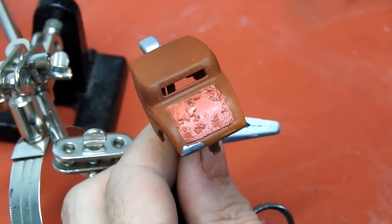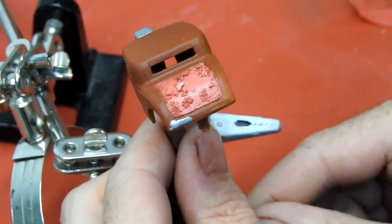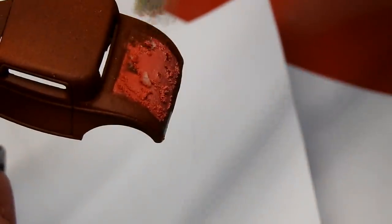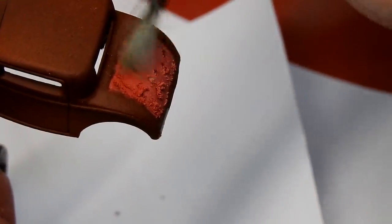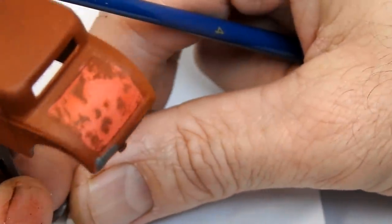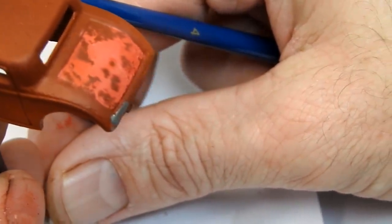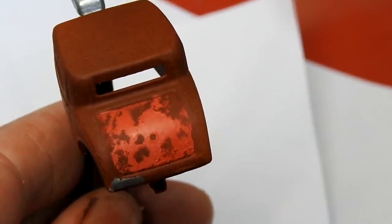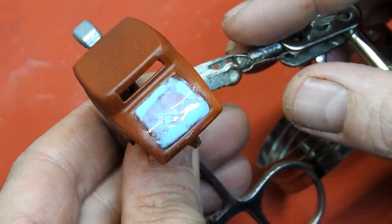Unfortunately a small area of the rust texture pulled away with the masking tape, but that's okay — I can patch that up. I now brush away the salt, exposing the rust underneath the red paint. Next, the boot is masked off using a liquid mask.